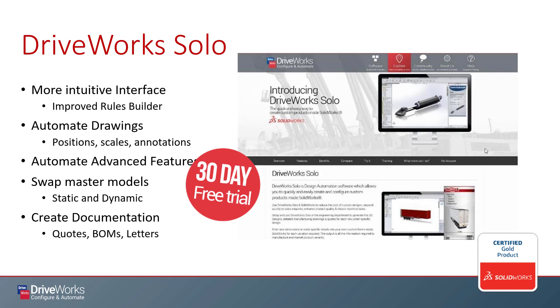DriveWorks Solo comes with a full form designer, which allows us to develop rich user interfaces for our end users to interact with. There is also a rules builder, which makes building out your logic and rules a much easier task, even for a beginner. Writing rules here feels more like writing Excel formulas, so you don't need a background in Visual Basic or C# to do it.